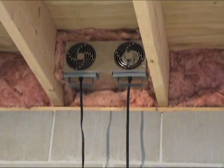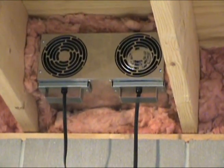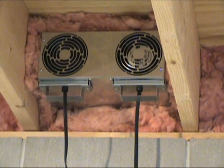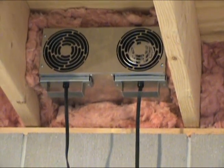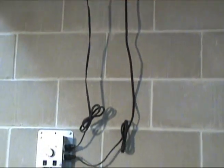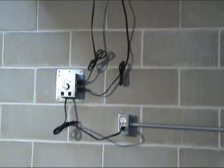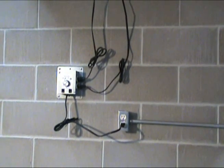The 180 CFM 70 Watt Exchanger Basement Fan is the economical and simple way to automatically ventilate your basement to eliminate odors and reduce humidity. Install in a 12 by 5 inch opening in your basement rim joist and secure the control box to the wall with the included screws and wall anchors. Plug the fans into the control and plug the control into a standard outlet.